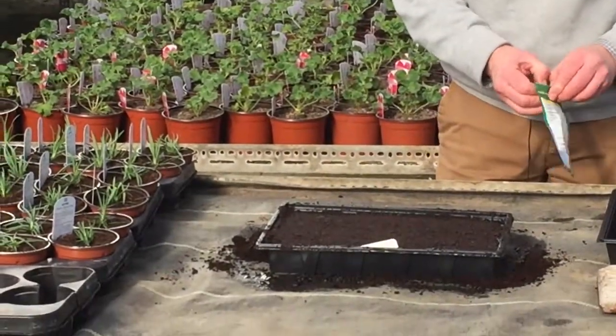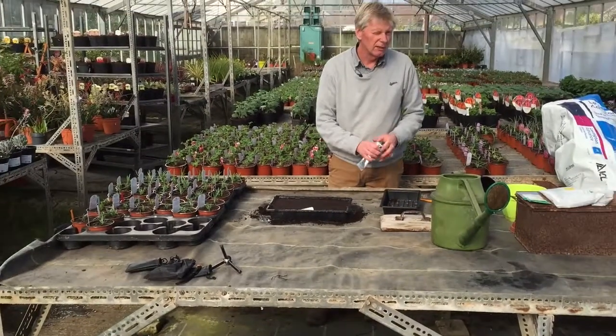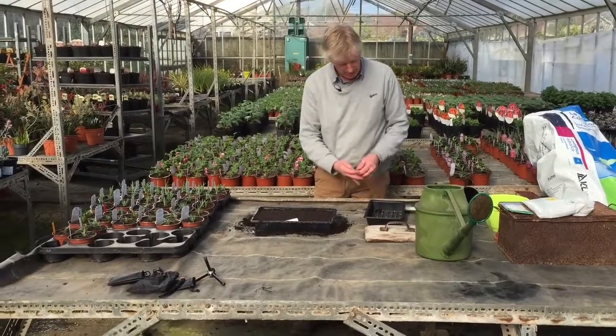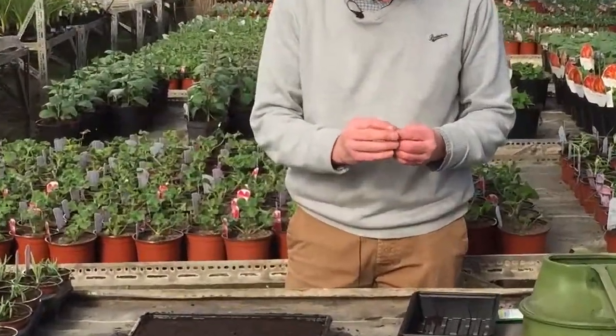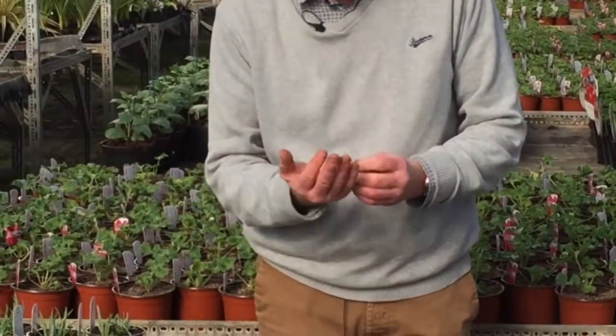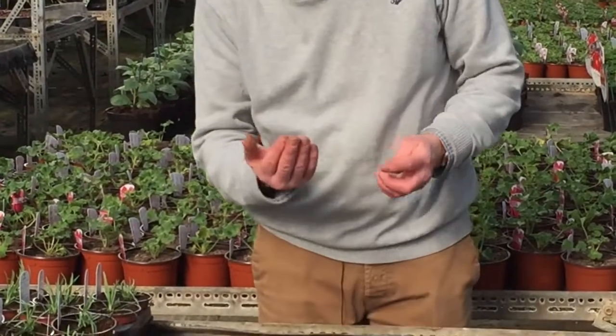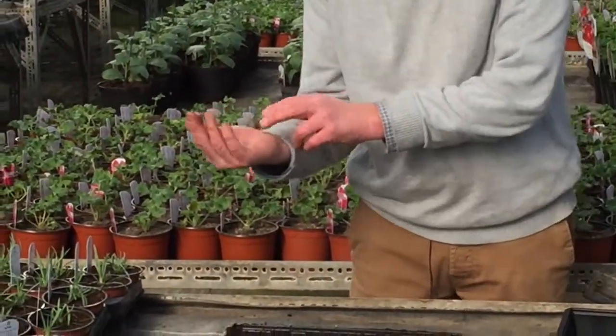Now the seedlings, depending on the variety, will take anything from a week to three weeks to germinate. What we're sowing here today is petunias and they may take probably two to three weeks, so I just carefully open them out and put them in the cusp of my hand.